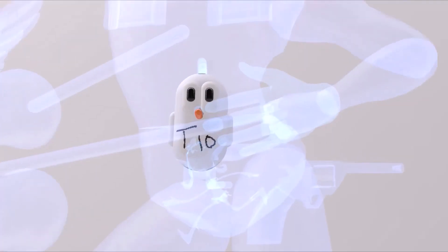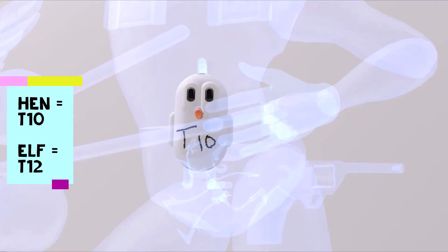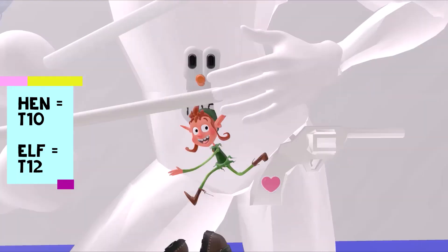Then we come to this cute little hen over here by his belly button. Hen for 10, as the umbilicus is T10. And a little bit lower than that, we get to the elf. Elf for 12, as this area is T12.